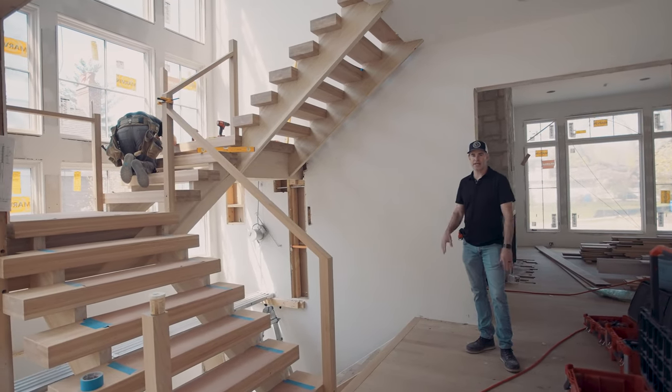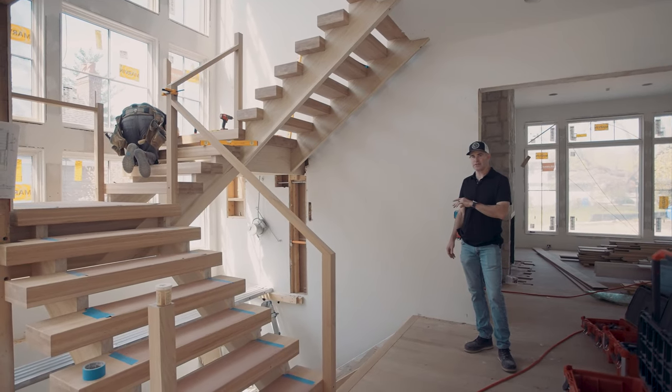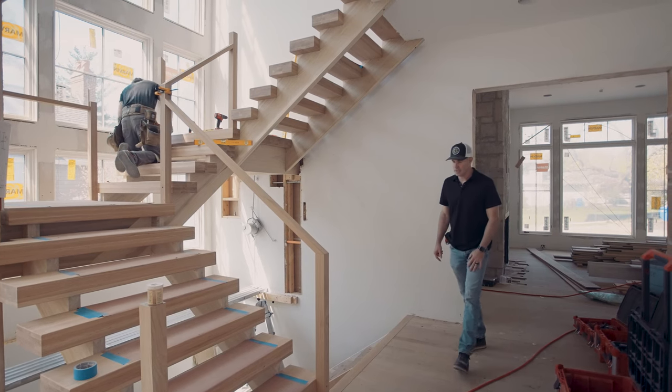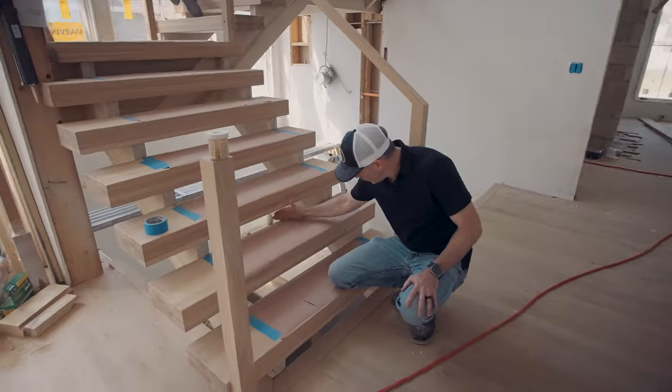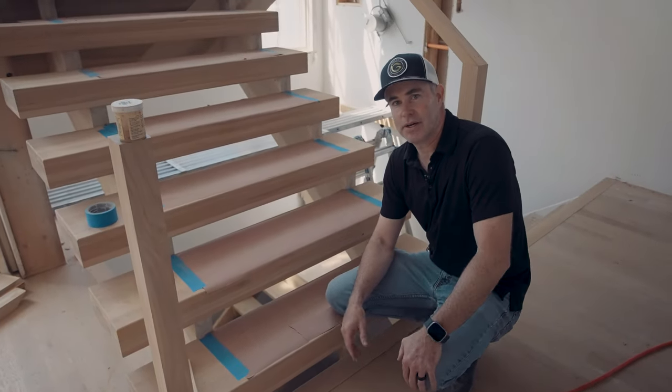All right guys, we're inside here at our GDB custom home project and we've got our stairs going in. As you can see, it's a pretty ornate stair. We've got open risers, which means we have no wood or plane here — you can see right through. It gives us a nice modern look.